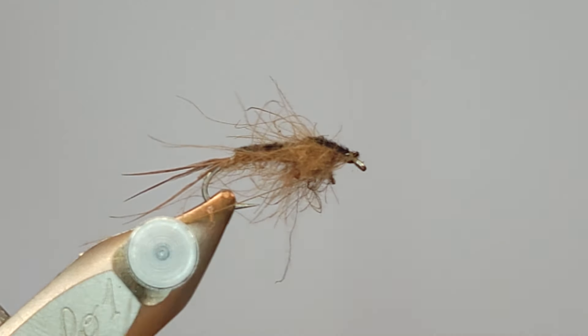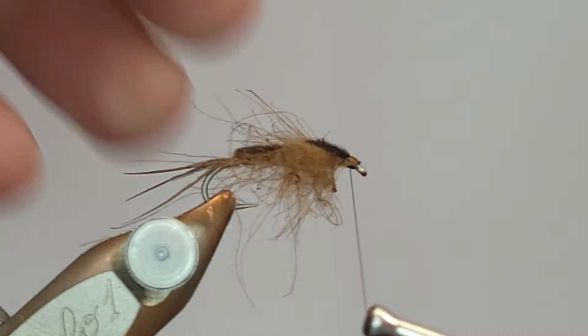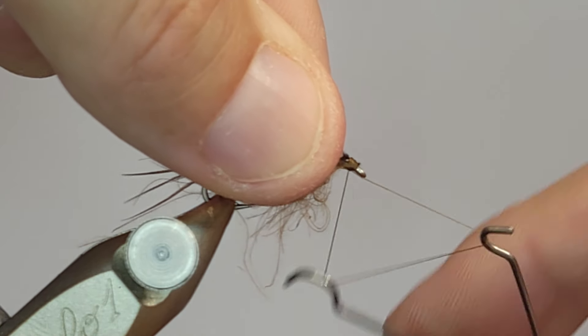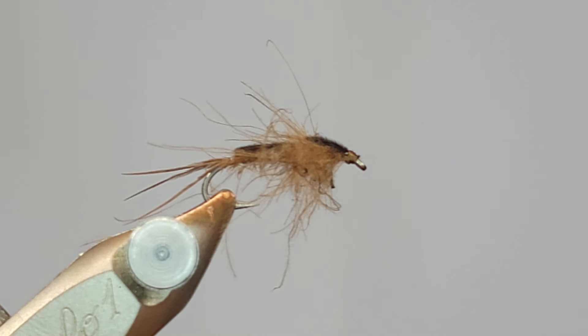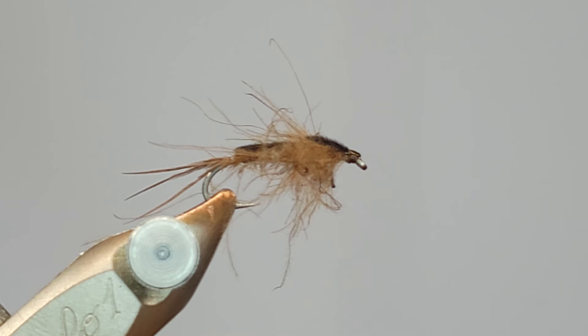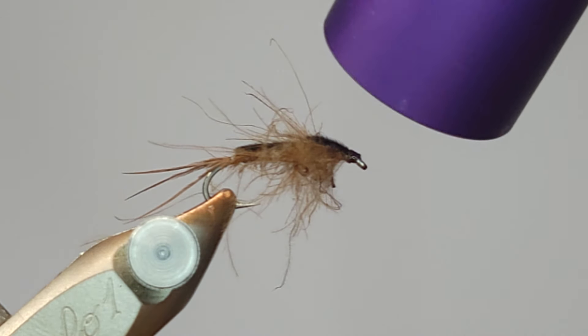I'll come in and clean this up a little bit, get a nice prominent head on there. I got some floss wrapped in my whip finisher — I'll come in, whip finish that off, and get rid of the thread. If you want you can add a little head cement. I know I'll get comments about that — I'm not exactly a big fan of head cement, but this is a fly where you can get that nice glossy head on there, and I kind of like it. Does it catch more fish? Doubt it. But I like it, and that's all that matters. Let's cure that up.